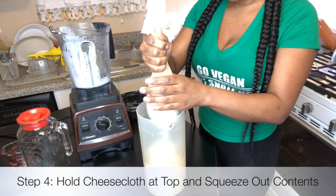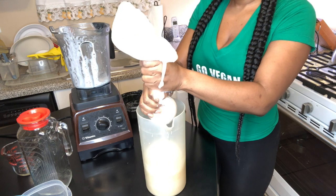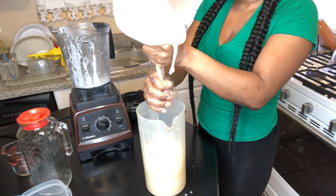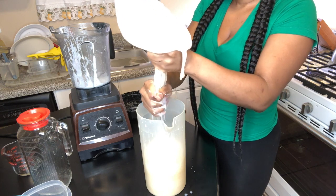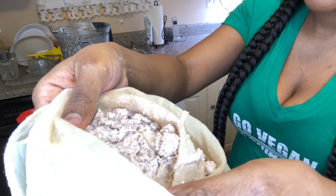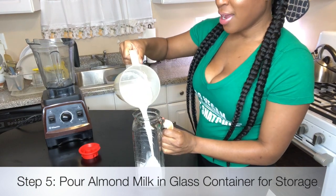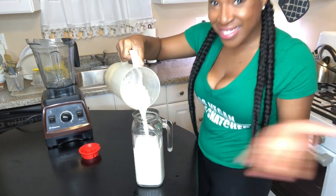Next, you're going to simply squeeze the cheesecloth, and what you'll see is the pulp at the bottom. Go get it — milk it! Here is all the almond pulp that is left when you squeeze it through the cheesecloth. You don't want to drink that. And finally, you're just going to add your almond milk to your container for storage. And voila — we're done.